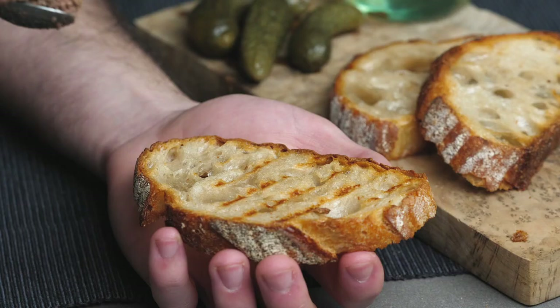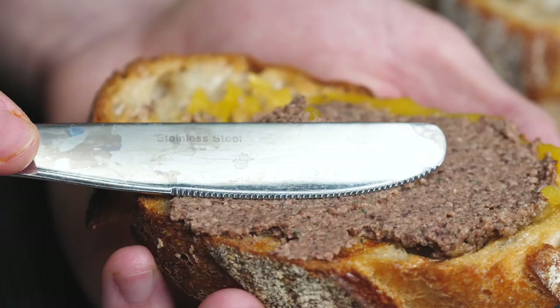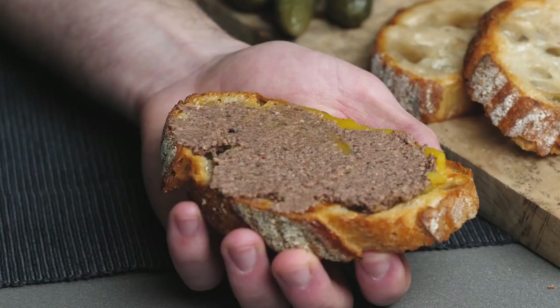Of course, you've got to have a good crunchy sourdough. Sourdough bread is the thing - like, who doesn't like sourdough bread? Everyone loves it, especially with that one. Come on, man, it's amazing.